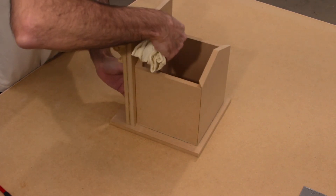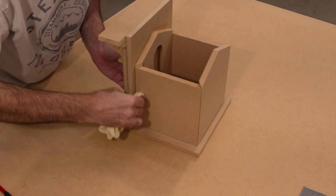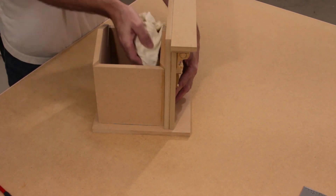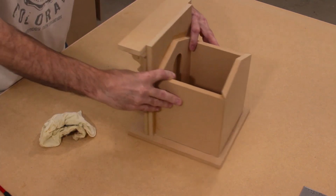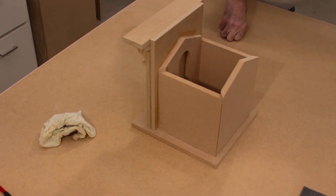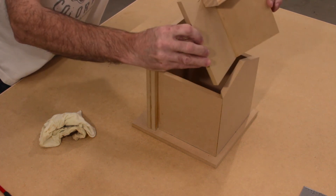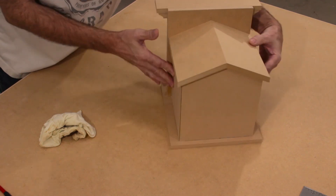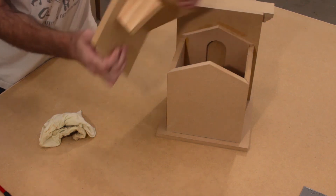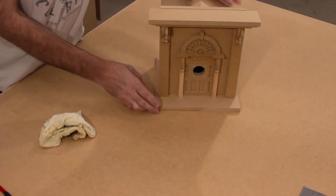Make sure any glue squeeze out that comes out the top of the roof gets cleaned up, and also out of the sides. The inside doesn't matter. Now with that set, our roof panel should fit nicely into place — the block goes towards the back. At this point it's slightly loose, but all you need to do is attach some masking tape to this side of the panel to add a little friction and make it tighter.